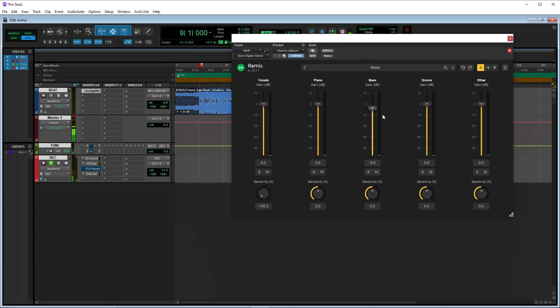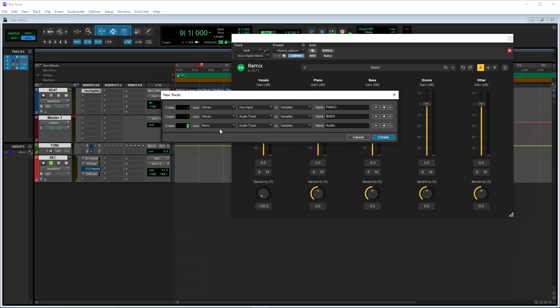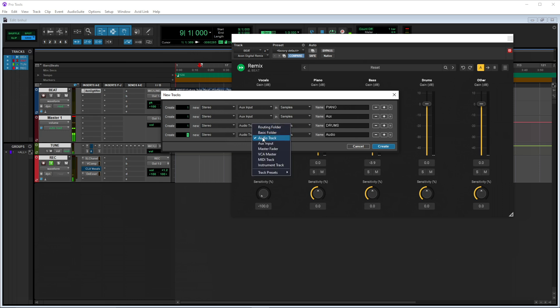So my goal is to get all of these elements individually so that I can print them as stems. This plugin is super dope because it allows you to route the audio from the plugin into separate auxes. So what we're going to do is create some aux channels — track new — and we've got to make sure they are stereo auxed. I just said make them aux and here I am making them audio tracks. There we go — bass, drums, and other.